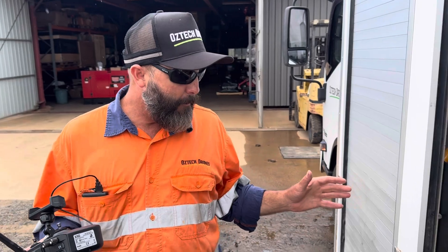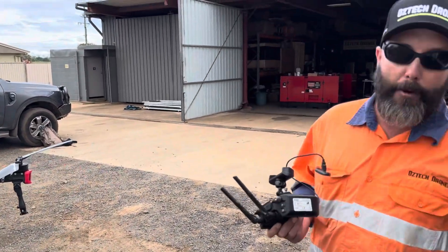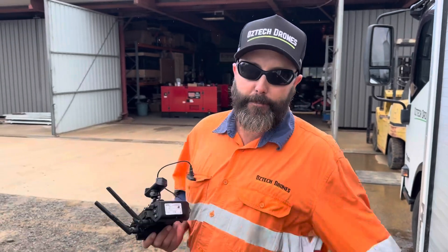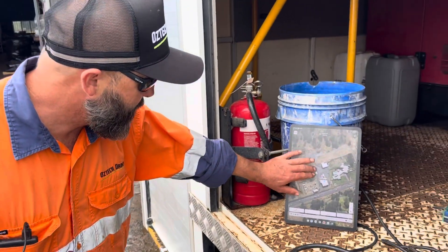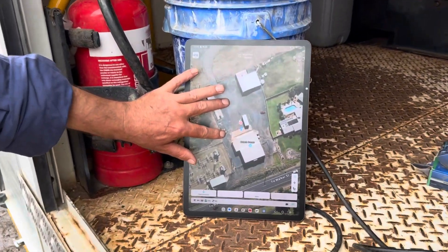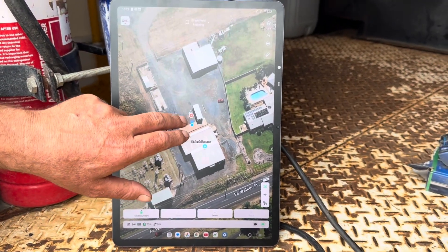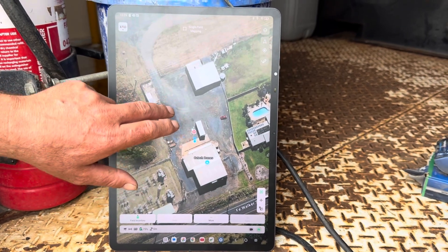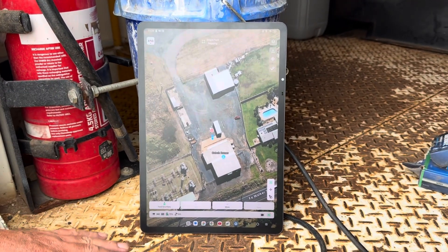At this point, we're actually going to be taking off with the drone and completing our map using the drone as the mapping device. You can see our position on the screen — this is our workshop here. The drone's position is here and our map is going to be out in this area. It's only going to be a very small demonstration map, but we'll give it a crack and see how we go.